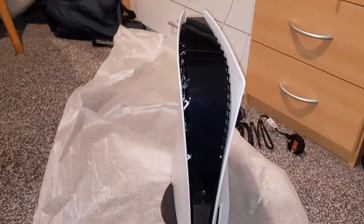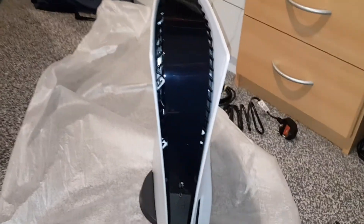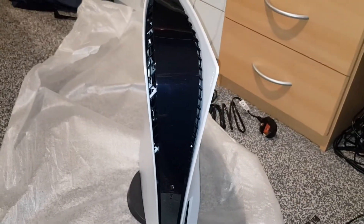Anyways guys, that's how you use the PS5 stand — done! Thank you for watching. Please subscribe to my channel, I'll do more tips and tricks. Goodbye!